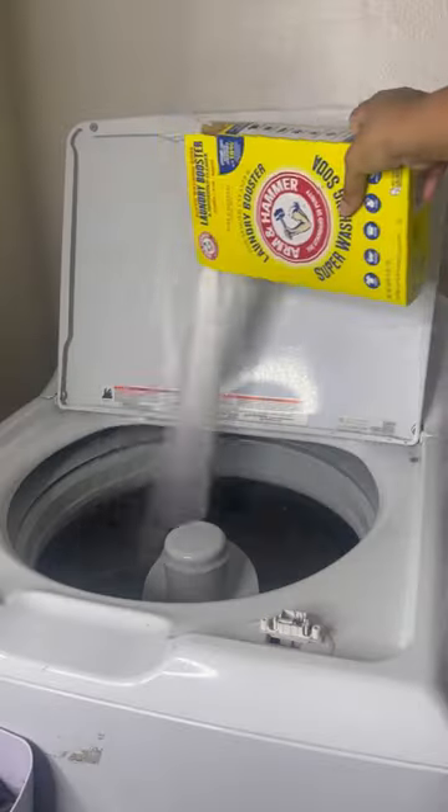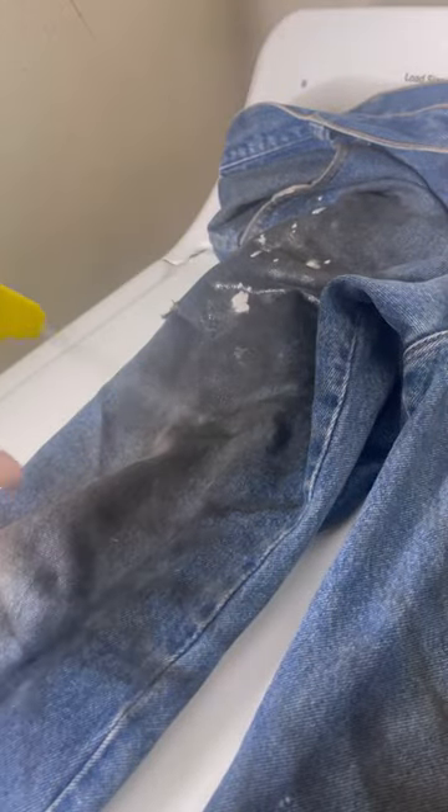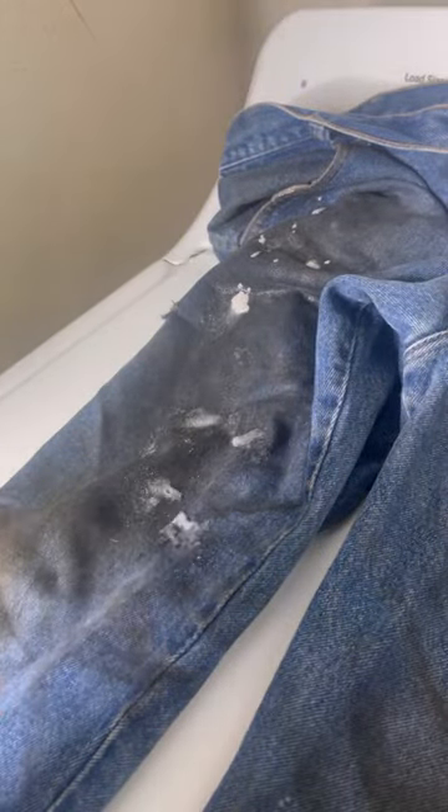I thought I found the best method to get these stains and dirt out of these jeans, but somebody told me to try some OxiClean pre-treatment. They said my way was too hard. Honestly, I love OxiClean products.